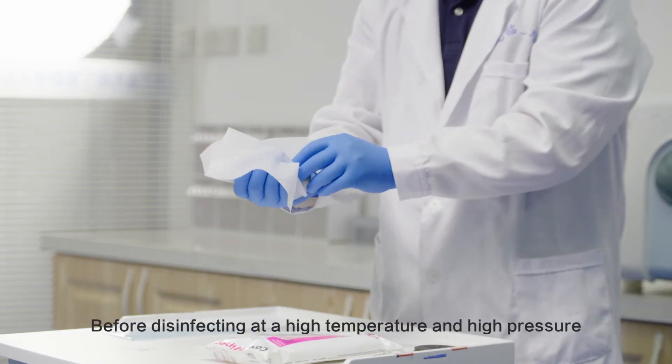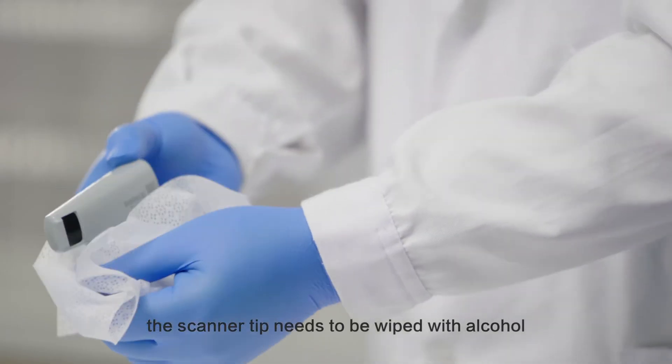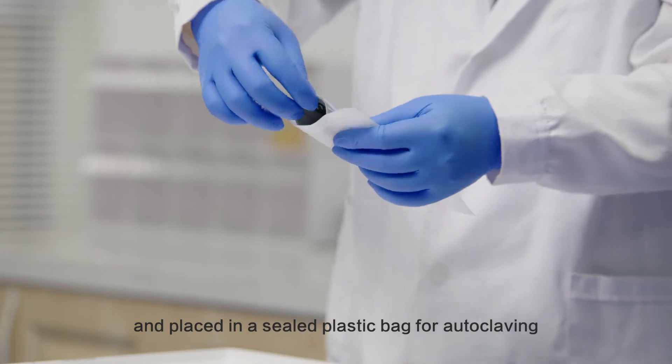Before disinfecting at high temperature and high pressure, the scanner tip needs to be wiped with alcohol and placed in a sealed plastic bag for autoclaving.